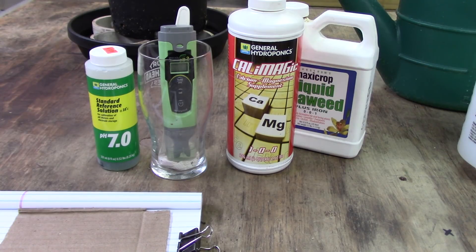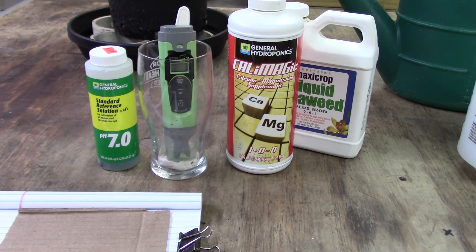Measuring runoff for the average person isn't going to give you information you can really use — other than a high PPM reading. If you're flushing your plants on a regular basis and feeding proper levels, you shouldn't have any buildup. My plants have been in these pots going on a year and I see no salt buildup. You can measure runoff and interpret it however you like, but to me it's stuff the plant didn't want — what they've discarded. It can be very deceiving. I would prefer to monitor the solution I'm feeding versus what the plants give back.